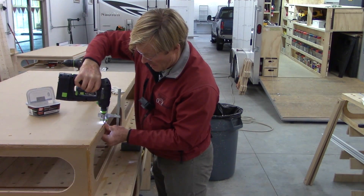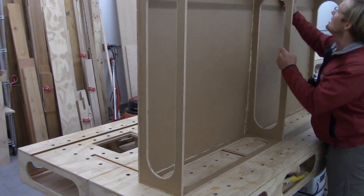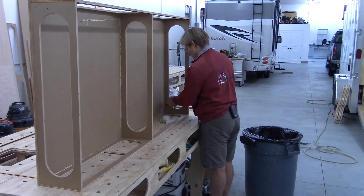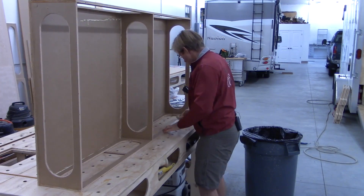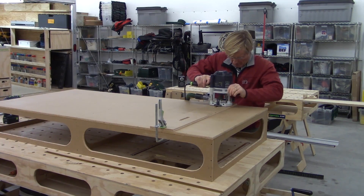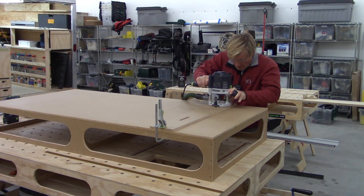It took so long to get the bottom screwed on that the glue started to tack up, so it took a bit of scraping and wiping with a damp rag to get all the glue off and get it cleaned up. I made a template to do the slots for the sawhorses on the bottom, tested it out on a sawhorse, made sure they were in the right location, and then was able to just clamp it on the bottom and make my cuts.